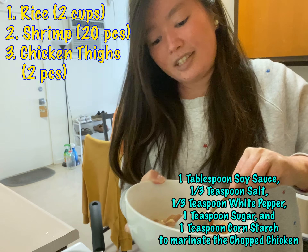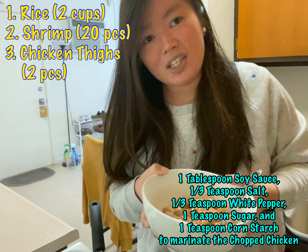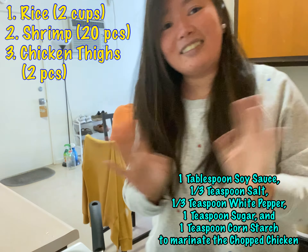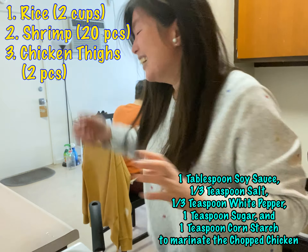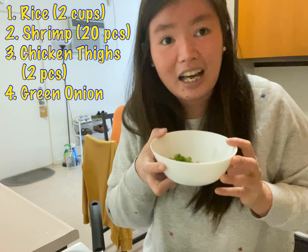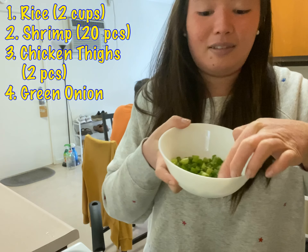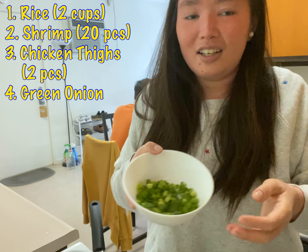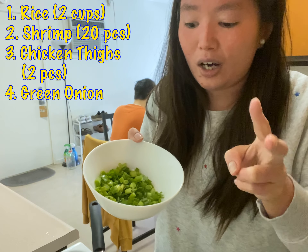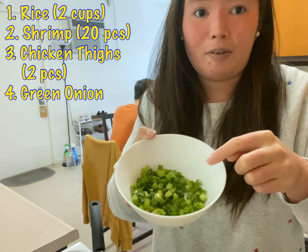Because I'm super lazy, most people will spend 15 minutes to marinate it, but I didn't — I think it tastes fine. And then I have some green onion. Green onion is super important to this dish, so you have to prepare a lot. For two people with two cups of rice, this amount is good enough.